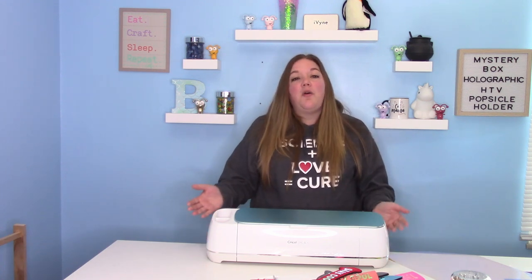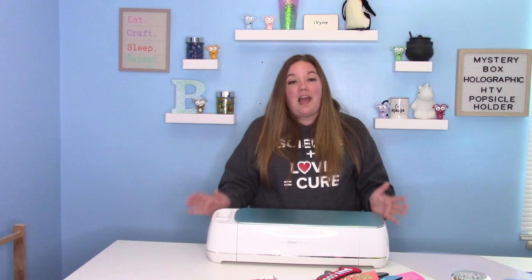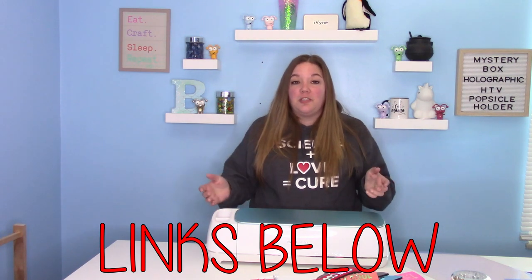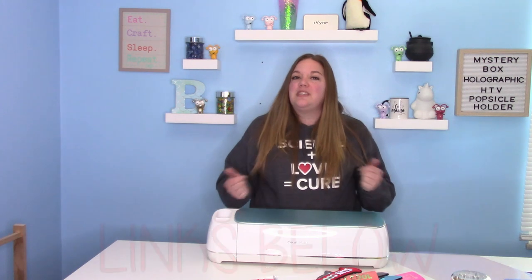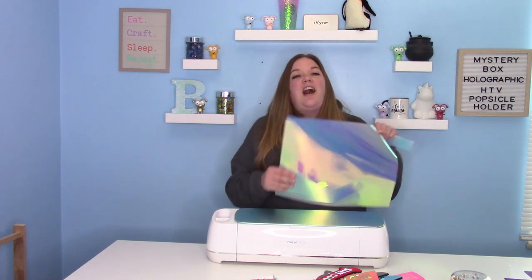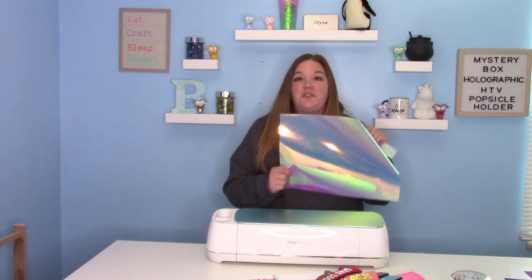In today's video, we're going to start with a really fun project from my mystery box. Don't fret if you were unable to get the mystery box — you can absolutely still buy the products that are in the box. I'll link everything we used down below in the description. It's a really fun product, and I'm super excited to show you guys how to work with the Caesar holographic rainbow HTV.